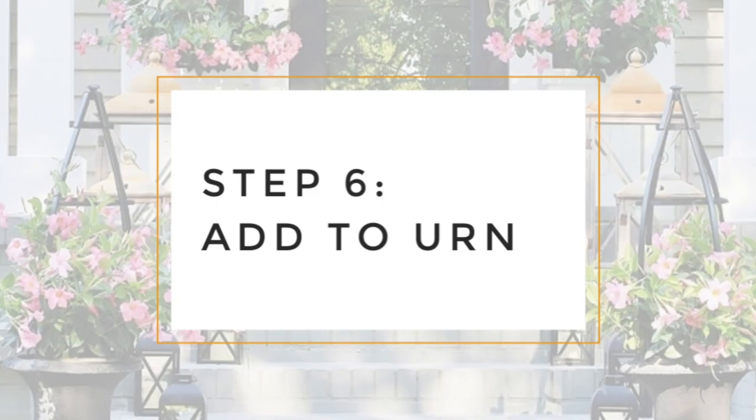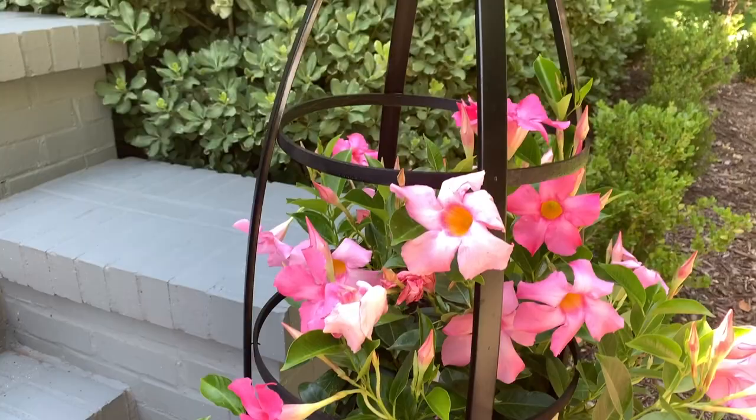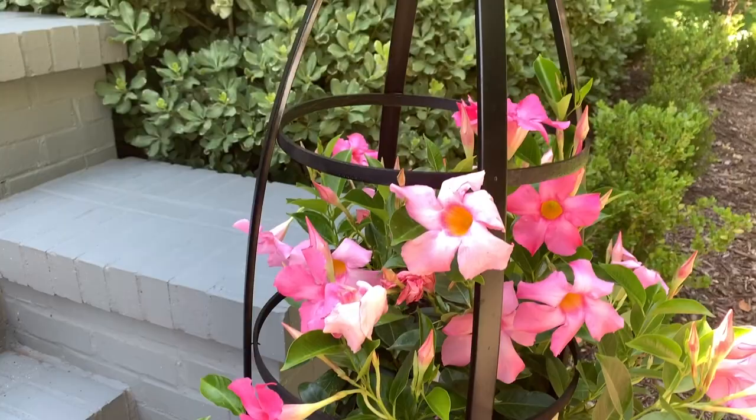I just wanted to show you how we attached it. Here is the obelisk — it sits right on top of the urn, and here you can see that we've wound the flowers through it and it goes all the way to the top. One more last look and then I'm going to show you both of the urns on the front porch. I love how this turned out!